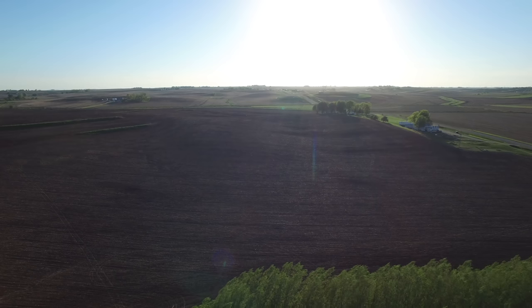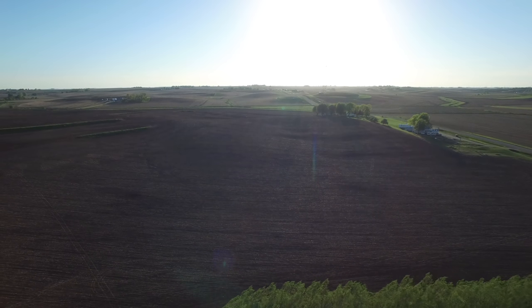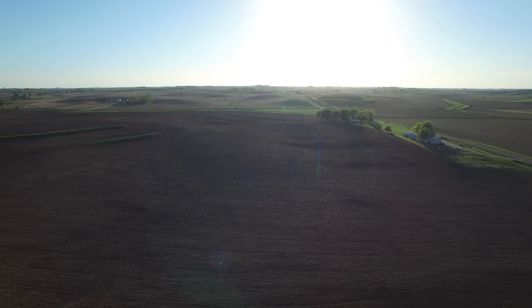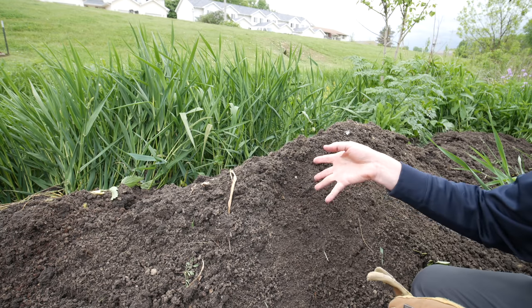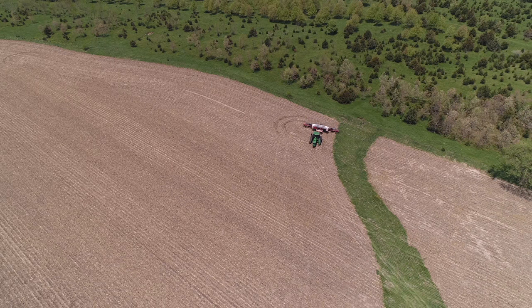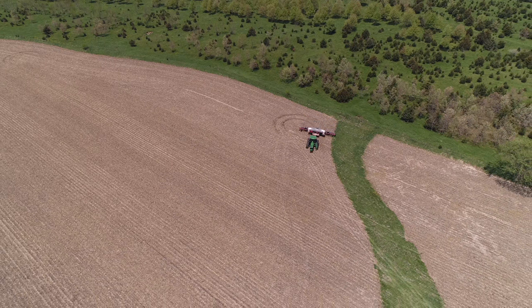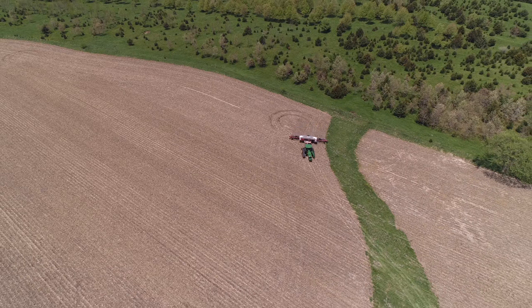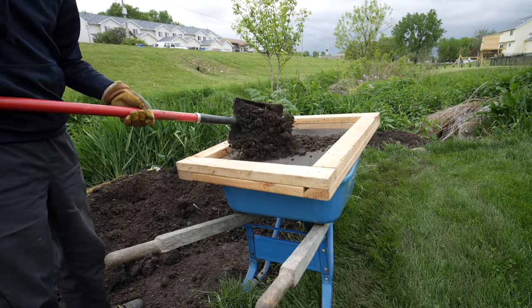This is what our Iowa soil looks like. If I were to go dig into a field, most of it's going to look very similar — very dark in color. This might not be what it looks like where you're at. We're lucky to have pretty good organic-rich soil here, and that's why a lot of things grow really well — not just crops, but pretty much a lot of things in general.